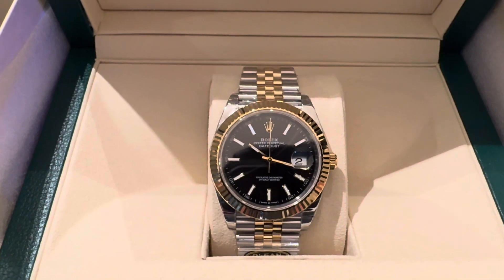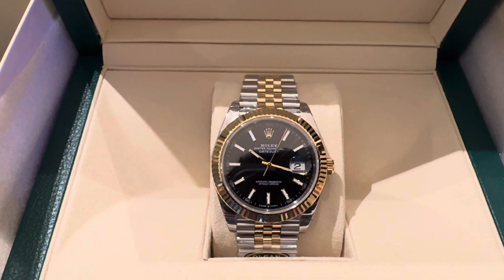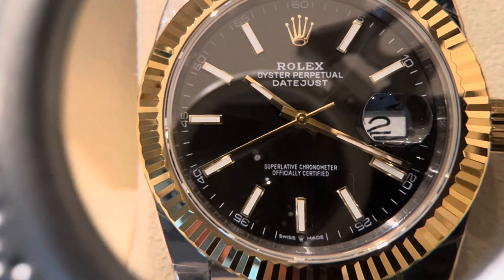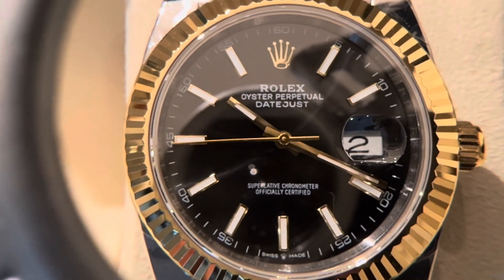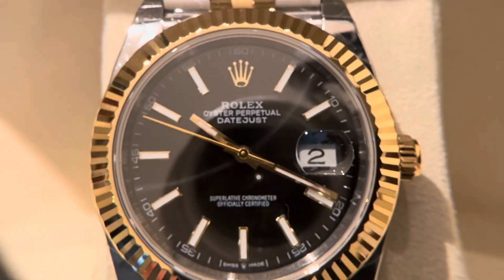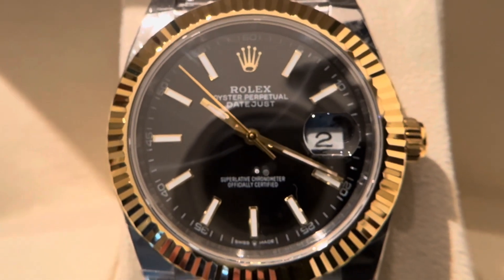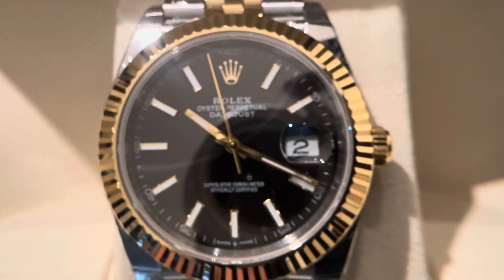What I'm going to do now is grab my jeweler's loupe to give you guys an up-close visual of this watch. As you guys can see, this is an up-close visual. Again, this is a 41 millimeter, two-tone, stainless steel, yellow gold Datejust model. It's fully automatic — as you can see, it's sweeping, no ticking.